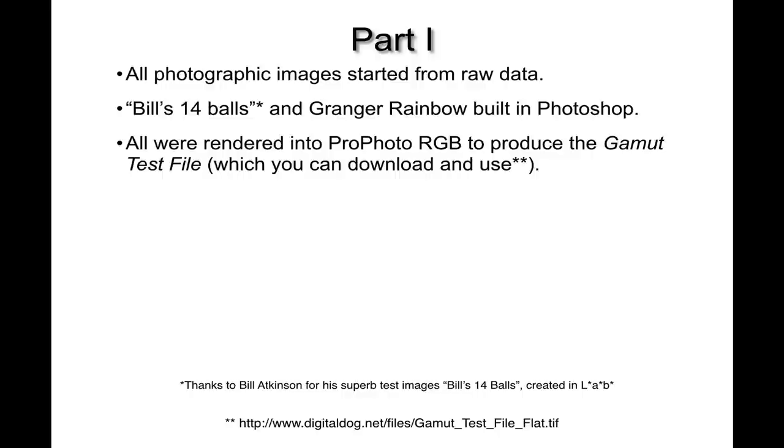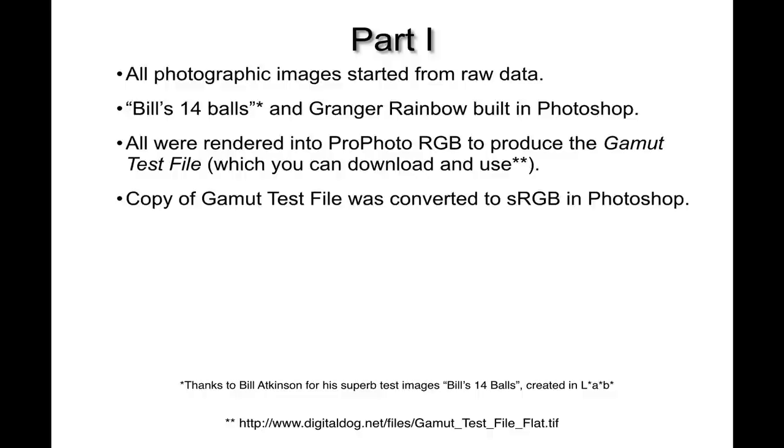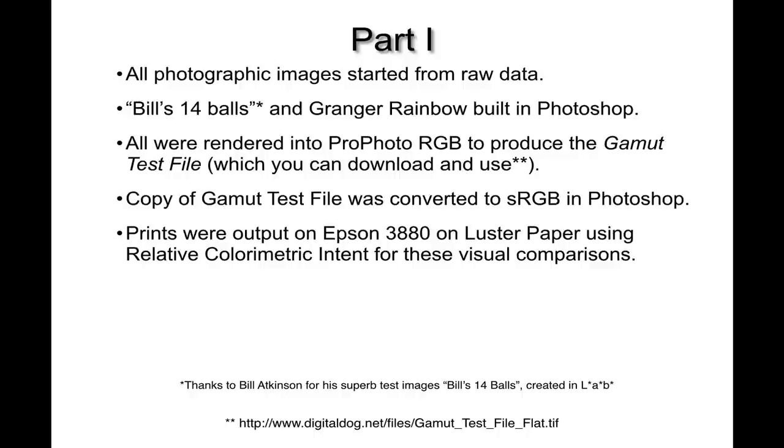When you use an Adobe raw converter like Lightroom or Adobe Camera Raw, the underlying imaging color space uses a ProPhoto RGB size gamut — it's a cousin of ProPhoto RGB with only a very slight difference in gamma. I made a copy of the gamut test file from ProPhoto RGB and converted it to sRGB in Photoshop, so now I have two versions: one in ProPhoto RGB and one in sRGB.